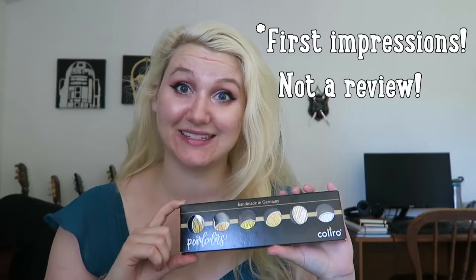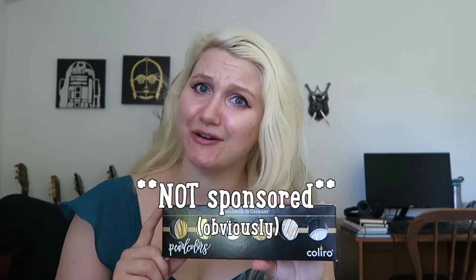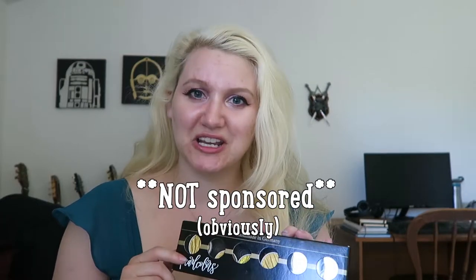Hello everyone and welcome back to my art channel. Today I thought I would do a little unboxing and review of these Finetech gold paints. They have actually rebranded recently-ish to Collero? I don't know. And normally I wouldn't do something like this, but I kind of bought these on a whim and I wanted to justify that by making a video. So here we go.